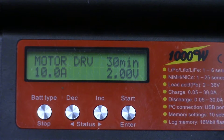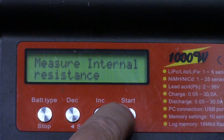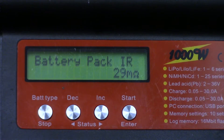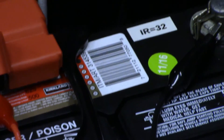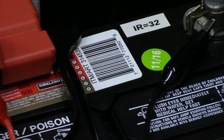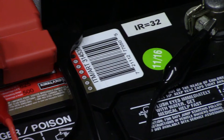Let me go over that process quickly. Go back to the charger, stop the charge, go to special modes, and hit start. The first option that comes up is to measure internal resistance — hit start. It reads 29 milliohms. The IR has actually gone down a little from what I recorded on the battery, which was 32. Internal resistance is dependent on the state of charge and the temperature of the battery — higher temperature generally means lower internal resistance — so try to take readings at the same temperature each time. But 29 versus 32 is pretty close.